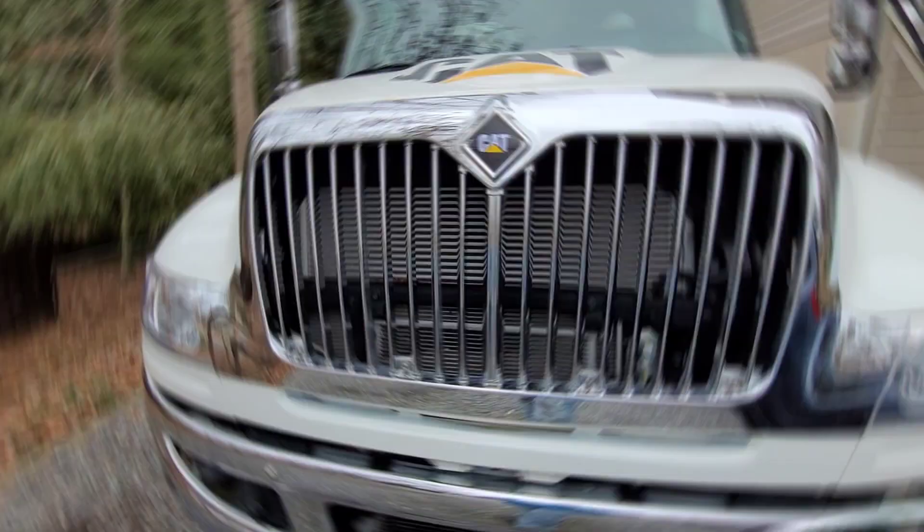What's up guys? Welcome back to the channel and welcome back to the driveway. Let's welcome in my new service truck - it's a 2023 International MV. So let's go ahead and give it the old tour real quick.